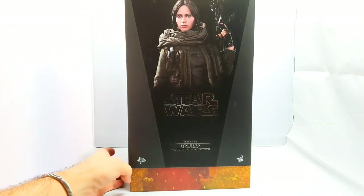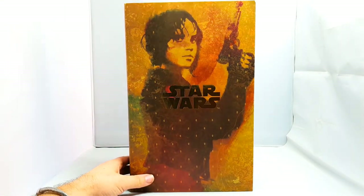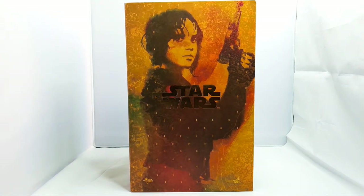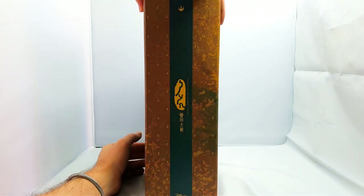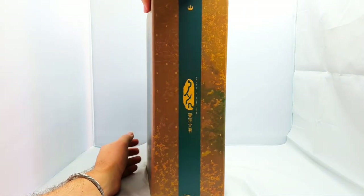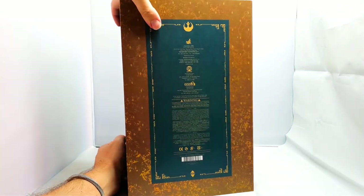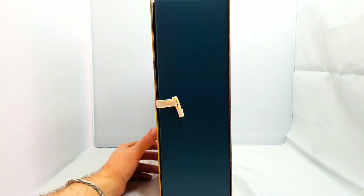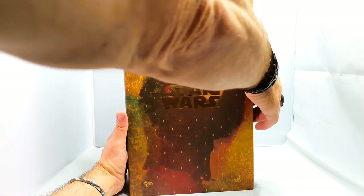We're going to whip off this top bit to reveal the inner part, which I think is pretty damn nice. I'll turn it around to show you — it has a nice side to it. The back has all the warnings on it, and I think it's the same style of box as the Chirrut Imwe one.